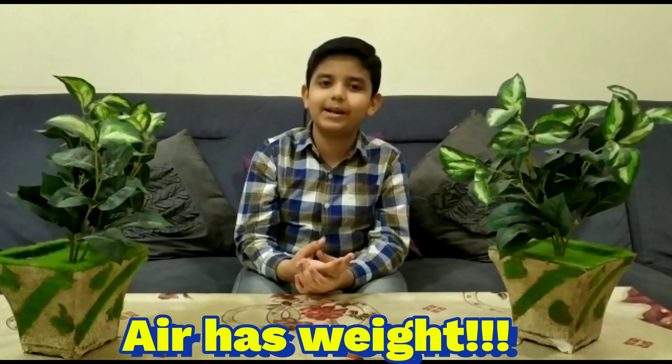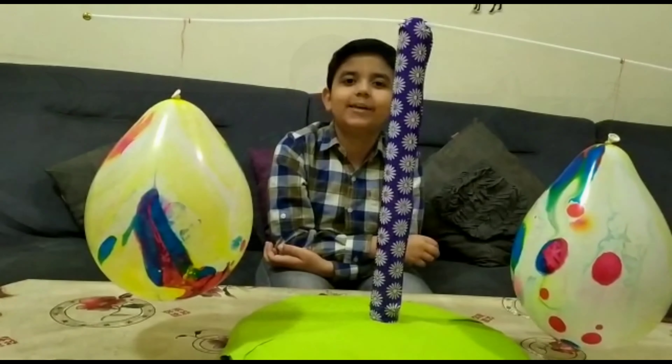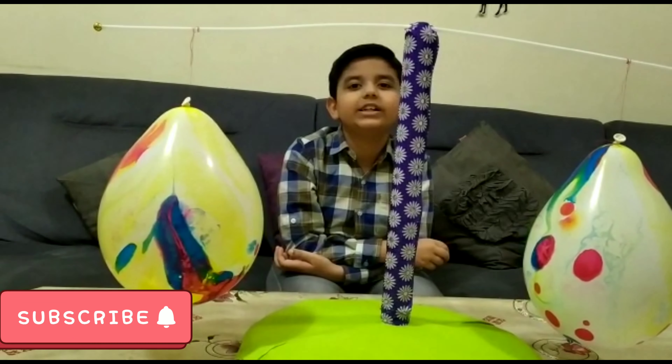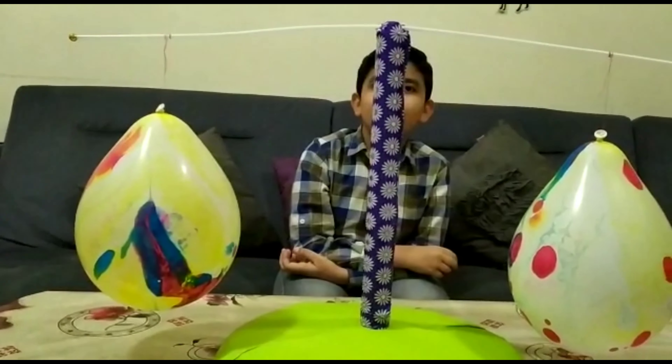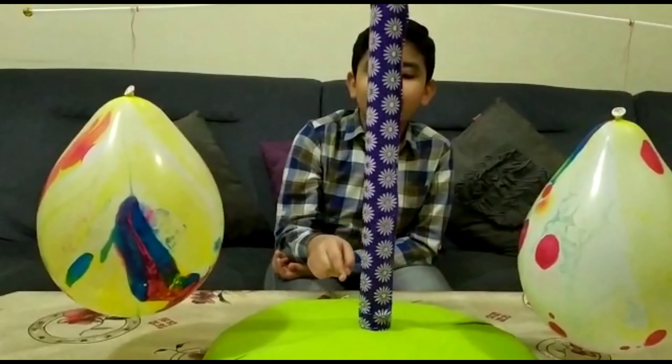Hi everyone, welcome back! In today's video we are going to see a small experiment which will prove that air has weight. Before that, subscribe to my channel, share it with your friends, and do not forget to click the bell button. Come on, let's go into the video — first let's see how to make this.